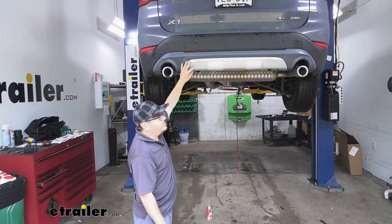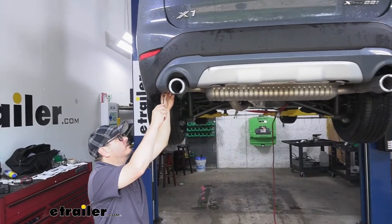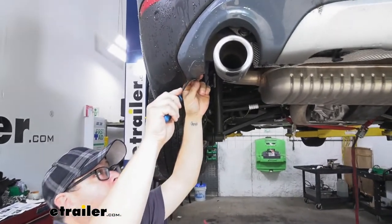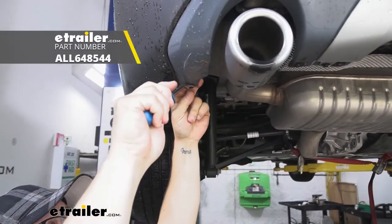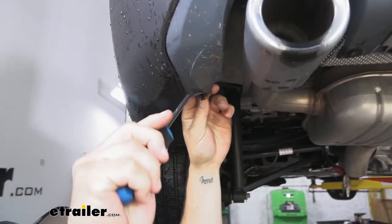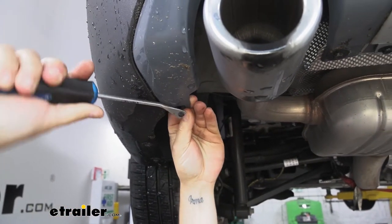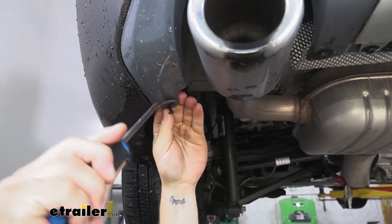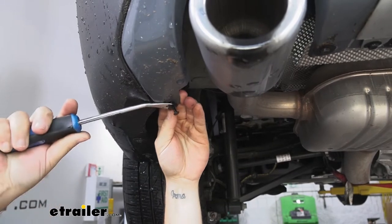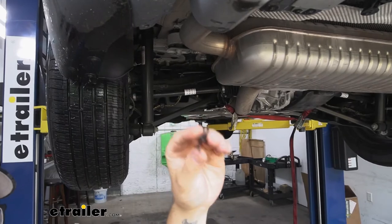Next we're going to need to get our lower fascia out of the way — it's going to help us install our hitch. On either side, we're going to have a push pin fastener. Take your trim panel tool or a flat-bladed screwdriver — we have trim panel tools you can pick up at eTrailer.com. Get it behind the pin and work it out. Once you've got the center of that pin out, come behind it with the rest of your tool and get the rest of it out. Set this aside — we'll be reinstalling it later. Do the same thing on the other side.